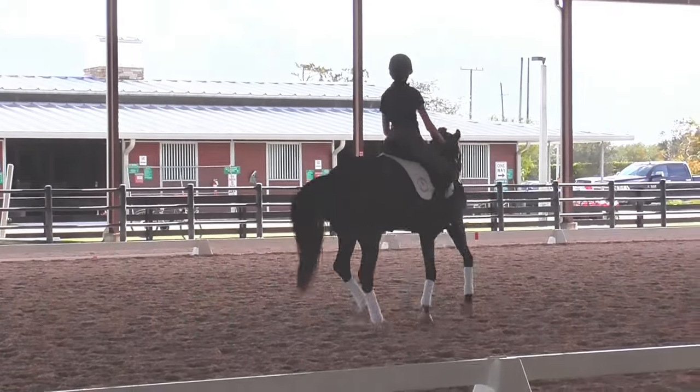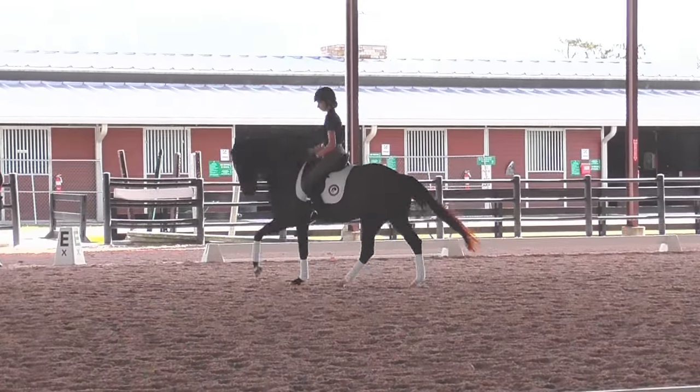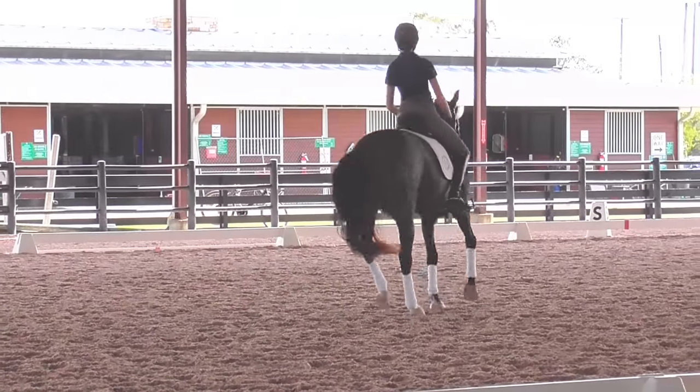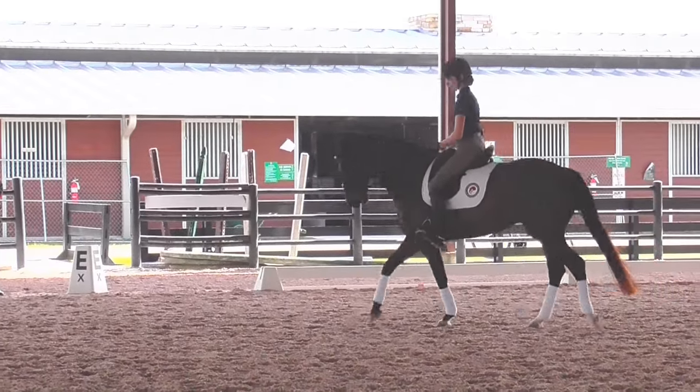Come in a little bit smaller again. It's a little quicker behind. Good. Like that. And then into the walk — and immediately the haunches in. Walk. Outside, outside. That's it.